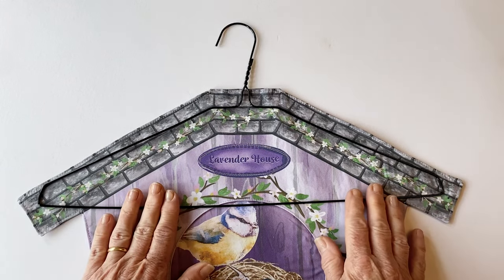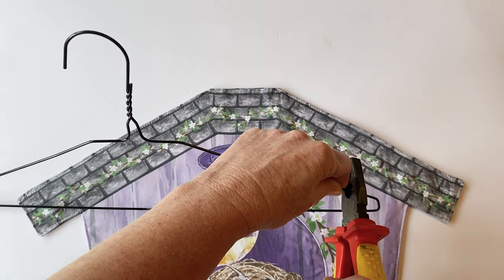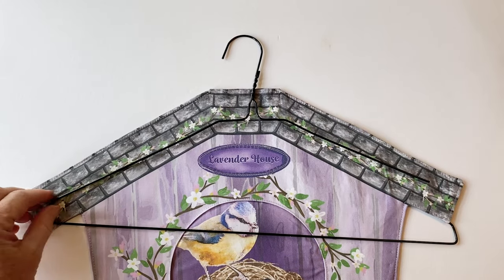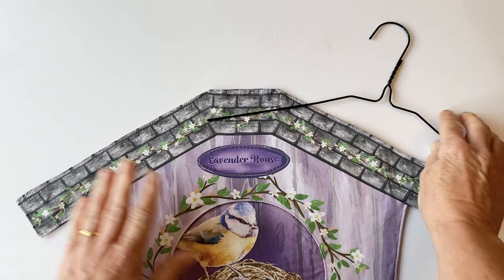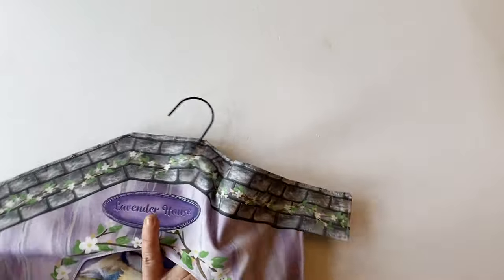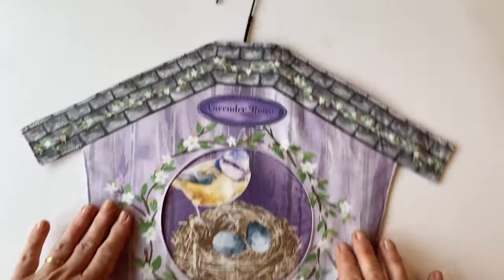Now take a wire coat hanger — this is a normal wire coat hanger that's a little bit too long. Lay it on top of the peg bag, take a pair of pliers, and use the wire snippers at the very inside edge to cut off each end so the hanger fits the bag. You may already have a coat hanger that fits, but this is the type you get with dry cleaning. Pop the hook up through the turning gap, then put the ends of the wires inside the roof — they'll sit nice and neatly inside and stay in place. Your peg bag is now finished! Pop your pegs inside and the little bird in his nest will always be looking through the front at you.